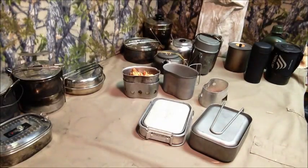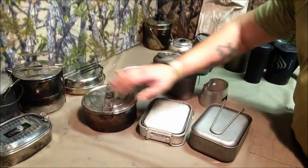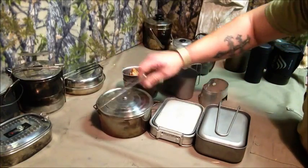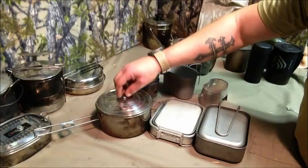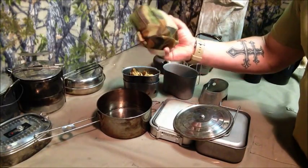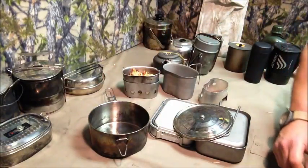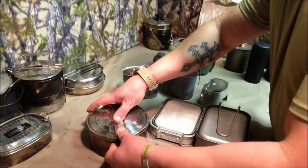Then I started getting into this style of pot — a bit larger. I've had this one for a very long time and used it on nearly every camp trip. It seems to be my favorite cooking pot. I took the plastic handle off and put in a screw and bolt system. I actually cooked with it at Belanglo — I still use it all the time.